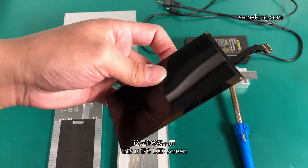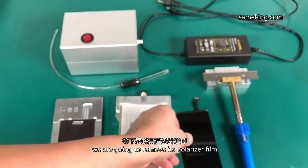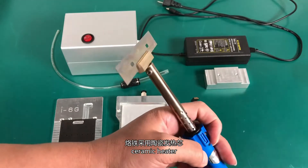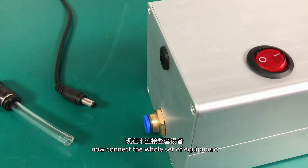This is an iPhone 6 LCD screen. We are going to remove its polarizer film. This is a soldering iron with a one-side blade — ceramic heater, quick heat and durable, safe insulation. Now connect the whole set of equipment.